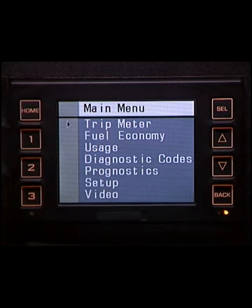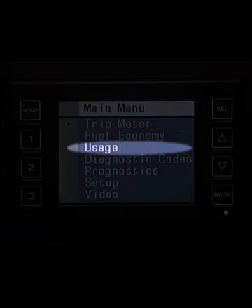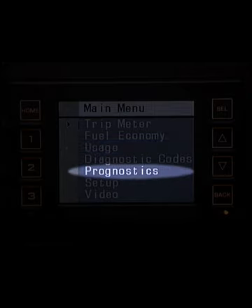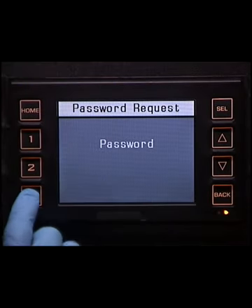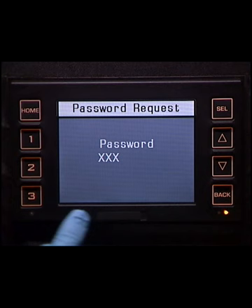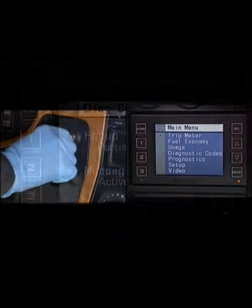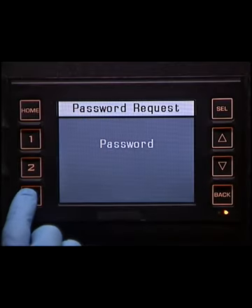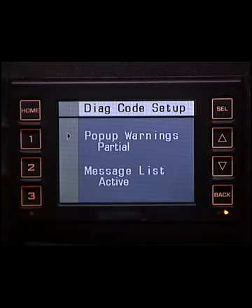The main menu provides access to the following areas of the vehicle information display: trip meter, fuel economy, usage, diagnostic codes, prognostics, setup, and video. An Enter Password screen appears for all password-protected areas. Once password access is granted, password requests for other screens are bypassed. This access lasts until the ignition is turned off. The numeric buttons are used to enter the password; then press the Select button to continue to the next screen.